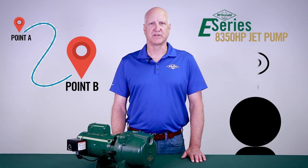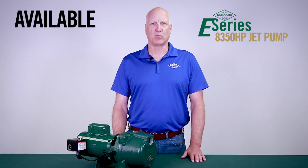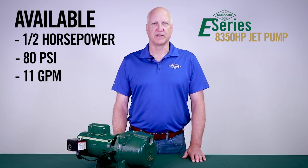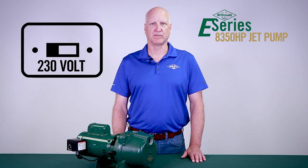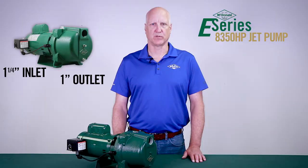If you're looking to get water from point A to point B faster, then the 8350 HP is the perfect solution. The 8350 HP E-Series jet pump is now available in one-half horsepower with pressures to 80 psi and flows up to 11 gallons per minute. This solution provides an easy switch between 115 volt and 230 volt. The pump comes standard with a one and a quarter inch inlet and one inch outlet.